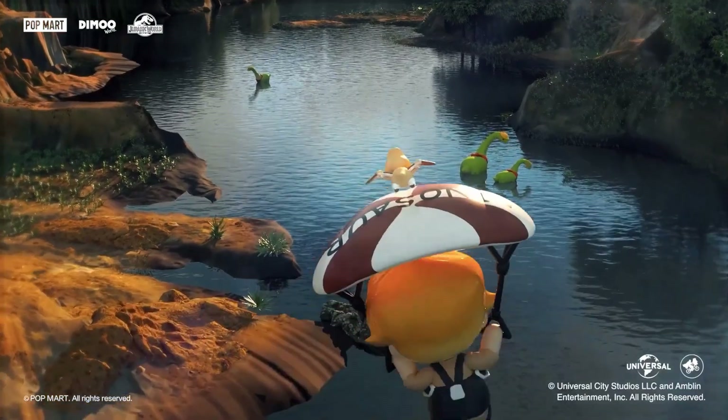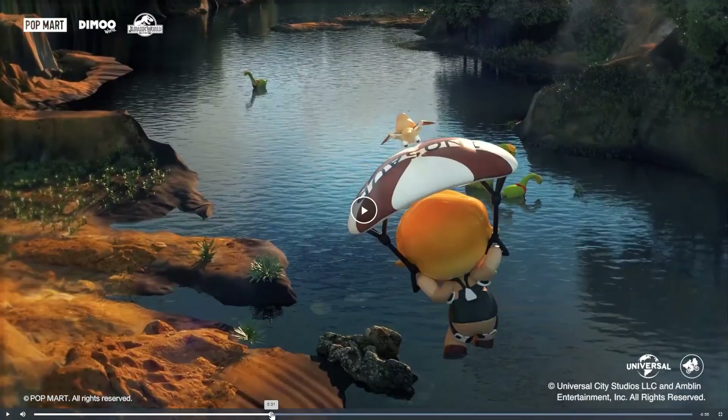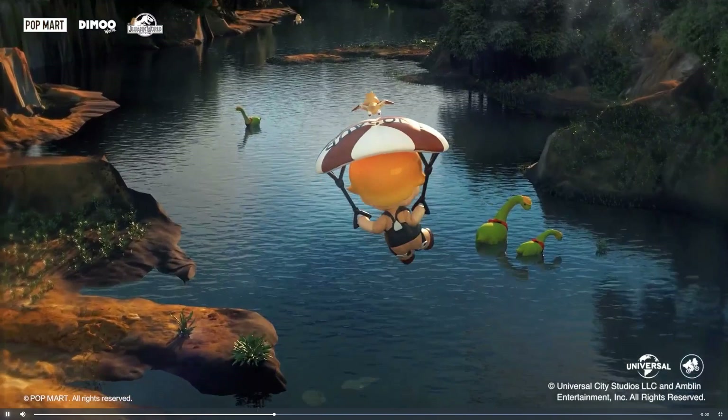Billy is flying — and there's something written on this thing that I can't read upside down and backwards. I think it might say 'dinosaur,' maybe.